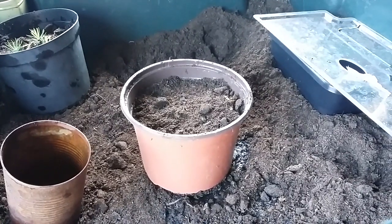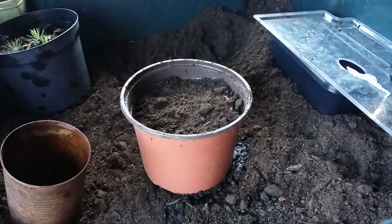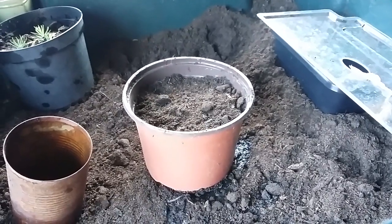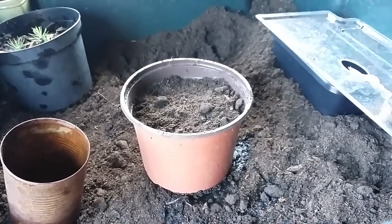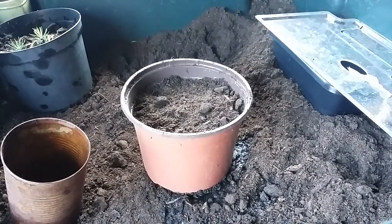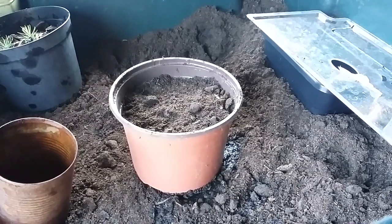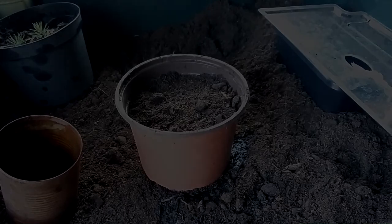I'm going to put these under the grow light and put the other spruce seeds in the fridge. That was just another little video for you guys — a better explained version of one I did last year, so hopefully a bit easier to understand. Thank you very much for watching — remember to hit that subscribe button, hit that like, it really does help out, and leave a comment with any feedback. I'll see you guys in the next one, bye!